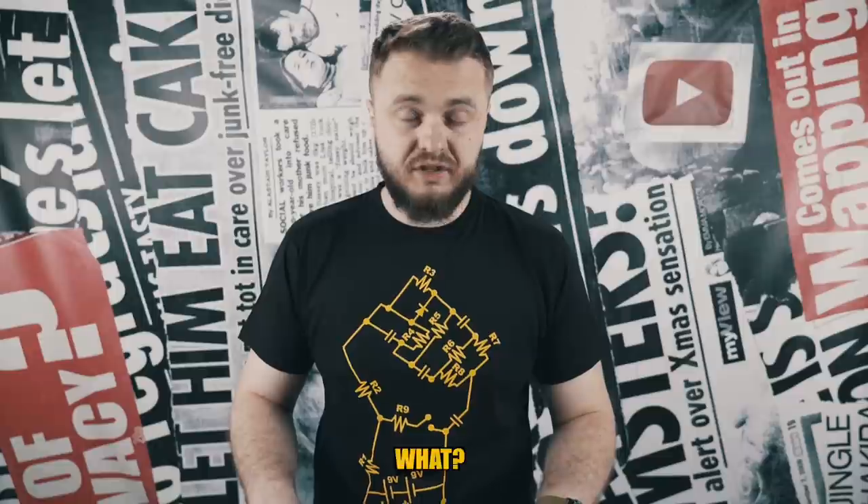The Samsung Galaxy S10. What? Yep, we didn't even get to know the S9 very well and the rumors around the S10 are already starting to appear.